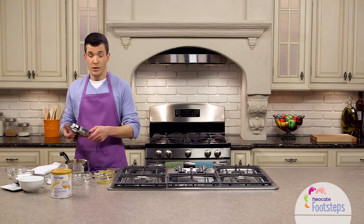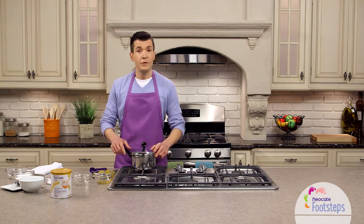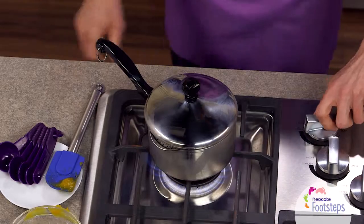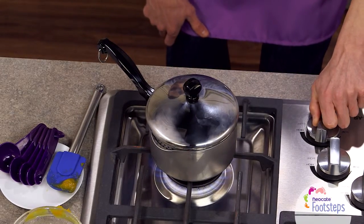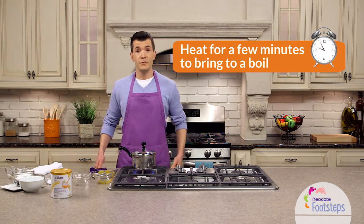We're going to put the lid on the pot and move it over to the stove and put it on medium-high heat. We want to give that enough time so that it comes to a boil, so we're going to wait a few minutes for that to happen.